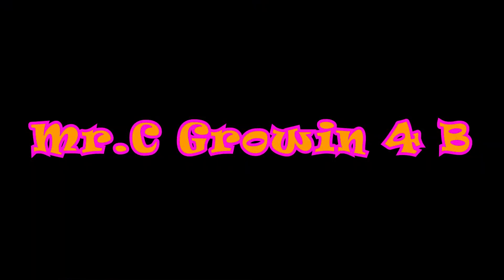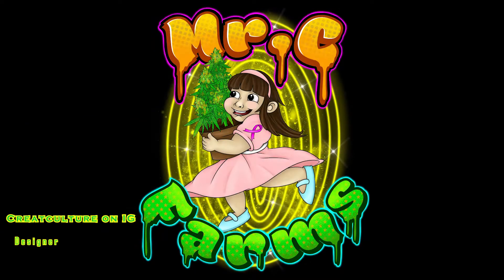What's going on everybody, Mr. C growing for B with a freaking logo — look at this, check it out fam.